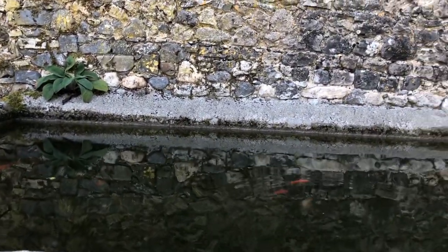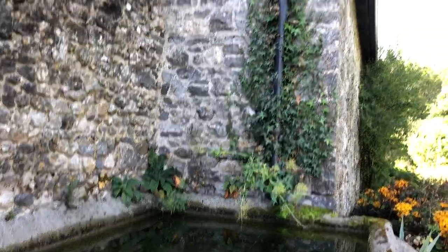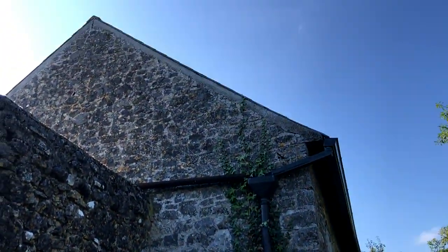We're going to drain this. You can see some of the fish there swimming in the tank. There's where the pipe falls from the stable roof, and we're going to drain to below this mark so that we can then waterproof that line.